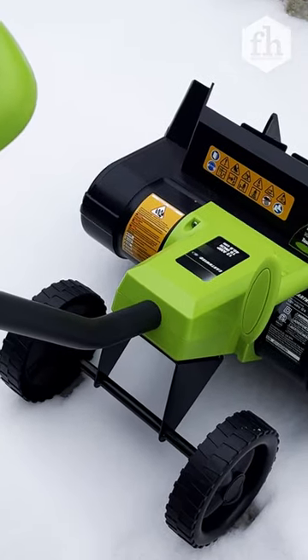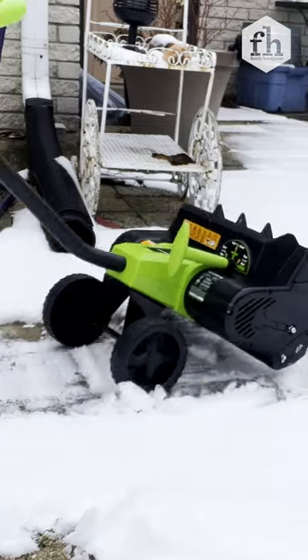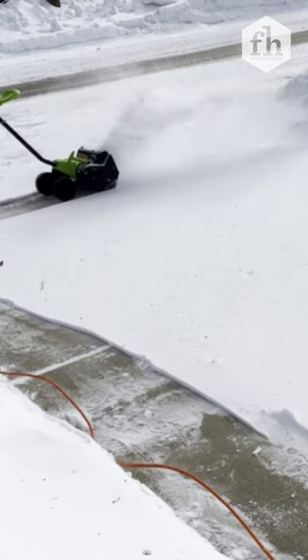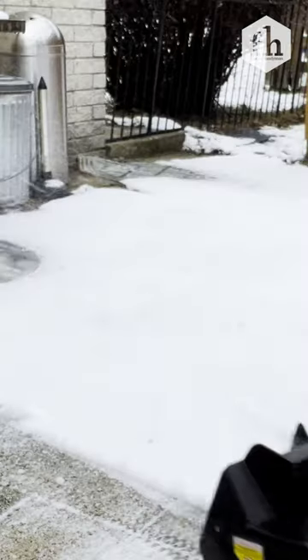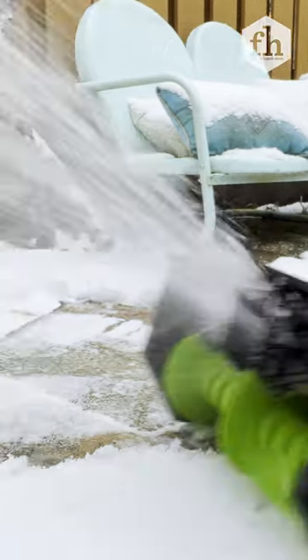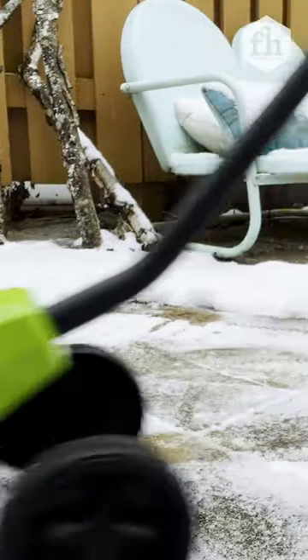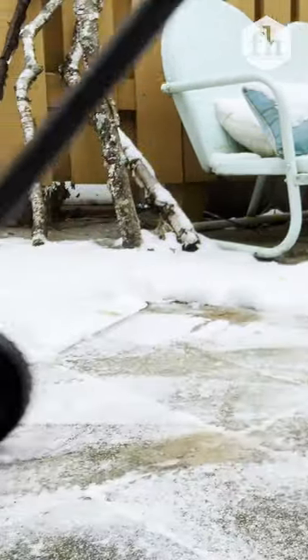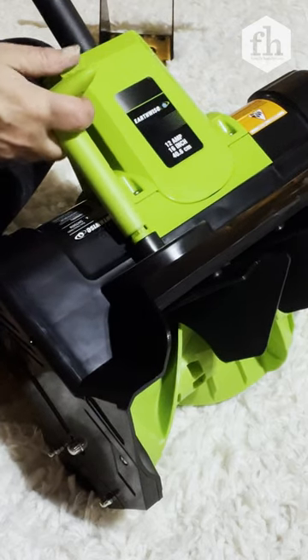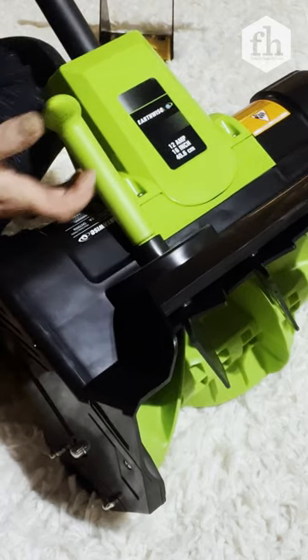The best part? Unlike most power shovels, the Earthwise has 6-inch wheels and stands upright, providing more stability and ease of use. With a 16-inch clearing path, it clears snow up to 8 inches deep at 430 pounds per minute. This machine is truly a back saver. Throw the snow where you want with the directional output lever and make snow removal a breeze.